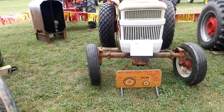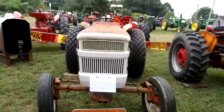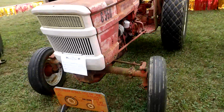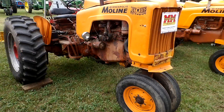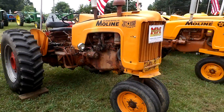It's a G350. Well, that must be one of the last ones that they built. Minneapolis Moline Jetstar 2.